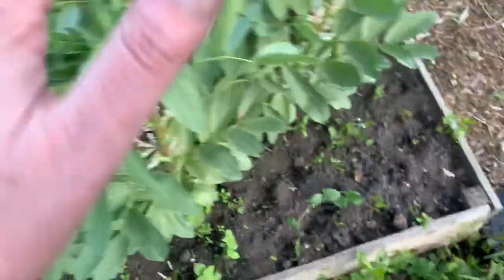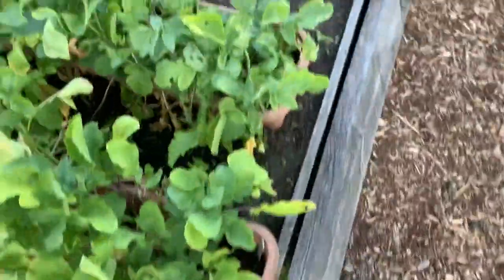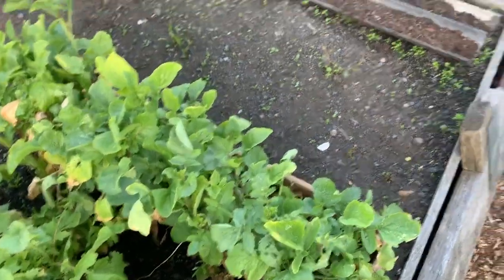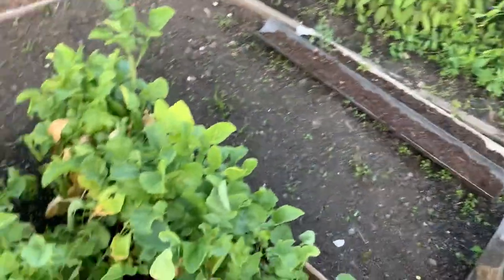Radishes - not done brilliant again, they're going to seed now anyway, so I don't even know what we're going to get. I put these out because they were doing great in the polytunnel, so I put them out and they've gone to seed. Not doing very well this year with radishes.